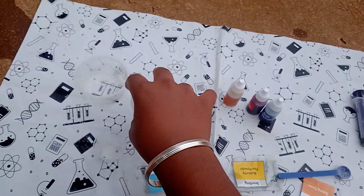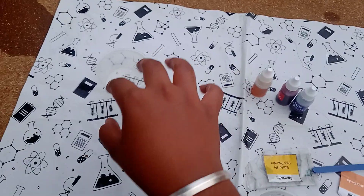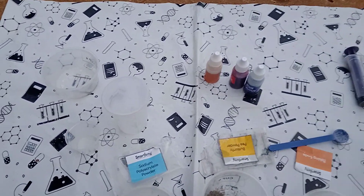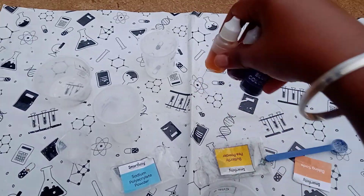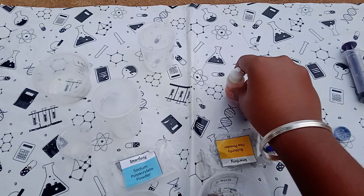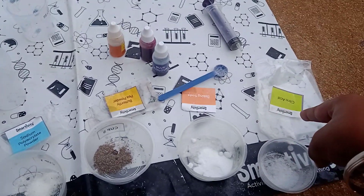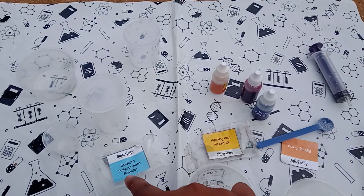Today we are going to do a rocket sensing experiment. Required materials are a big container, a cup, a small container, and a beaker. We need three colors — red, yellow, and blue — and we want an injection, a spoon, baking soda, citric acid, butterfly pea powder, and sodium polycrate powder.